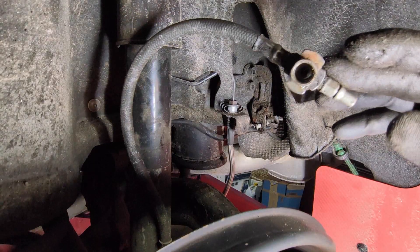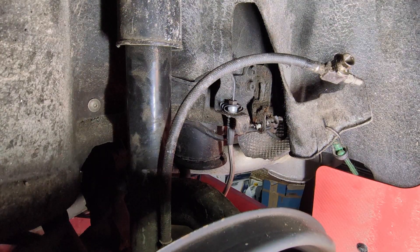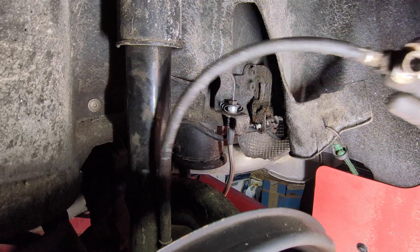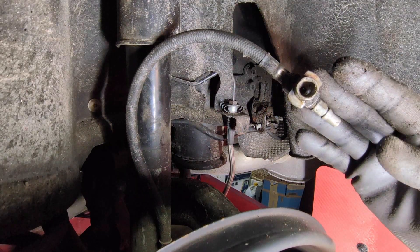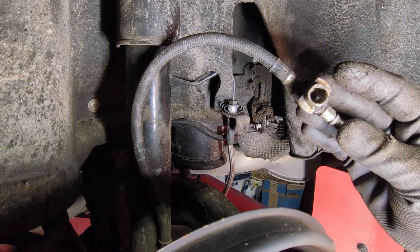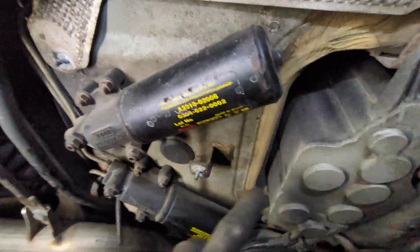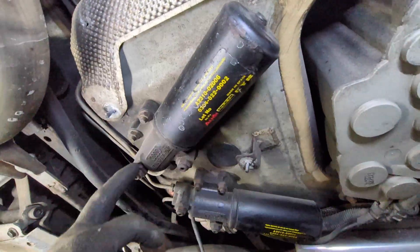Since we depressurized here at the left rear, that means the front right is also depressurized. It's much easier to do from the rear, and you have plenty of room. The line we just disconnected runs above and comes to the DRC canisters that are here.